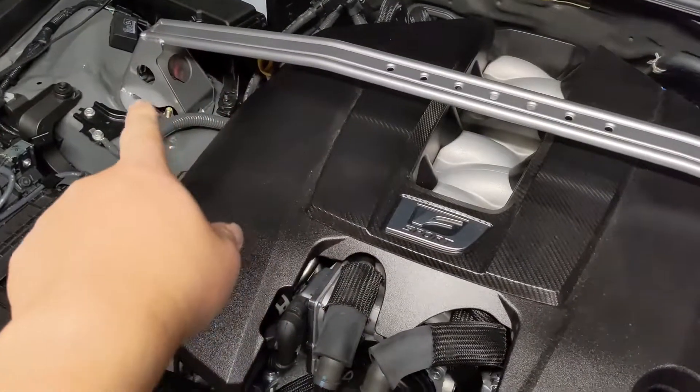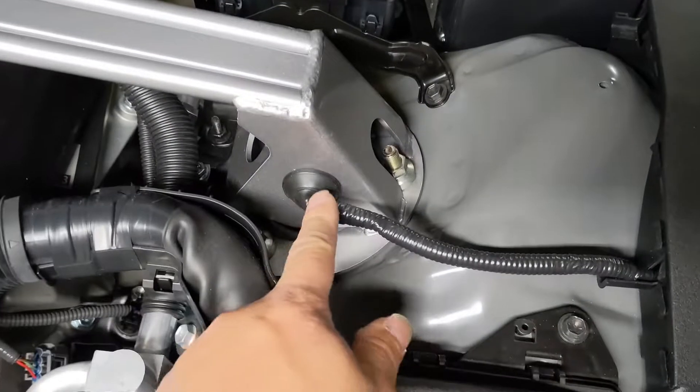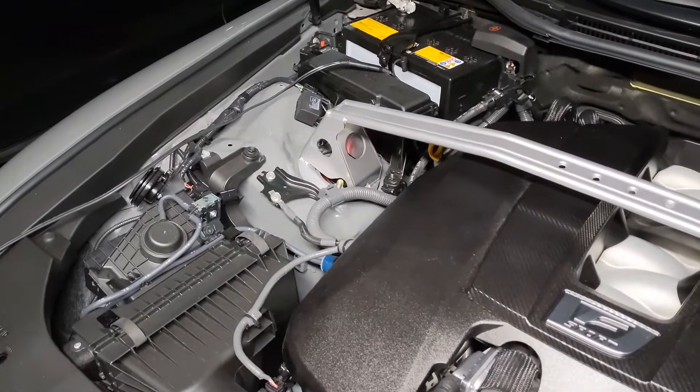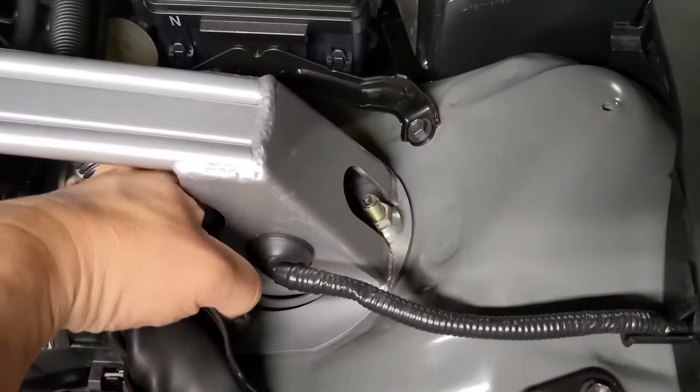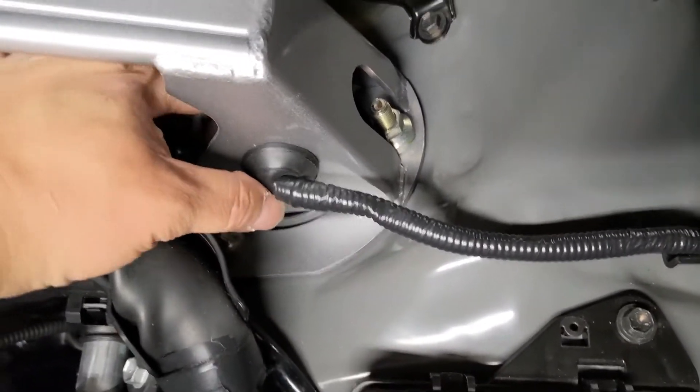That side I didn't run the height sensors and dampening into it yet. This one I did. The other side I kinda tucked it since I'm not using it, but I gotta cut the zip tie and move it back. And then I'm gonna try to find a cover plug for that.